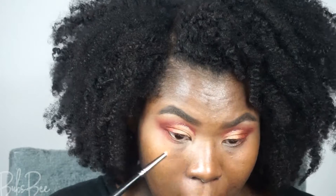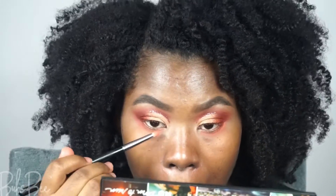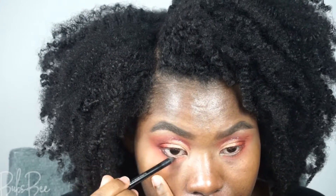For the lower lash line, I'm going to blend out that coral eyeshadow using a pencil brush because it's very small, gets underneath my eyes, and gives me good pigmentation. I'm going to add a little black eyeliner to my waterline — and this is when my eyes started to water so bad. I'll only apply that pencil halfway on my lower lash line.